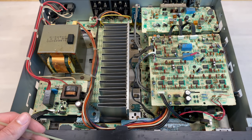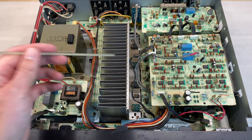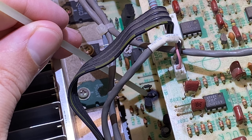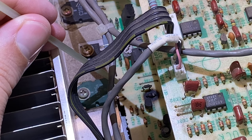This receiver looks pretty clean, but I do see a problem down here with the resistor. Down on the mainboard, this resistor, RN04, is completely charred. Let's take a look at the schematic and see what this resistor is doing.